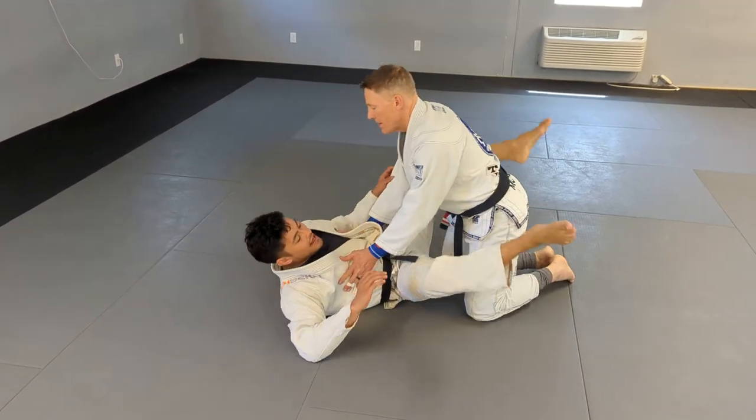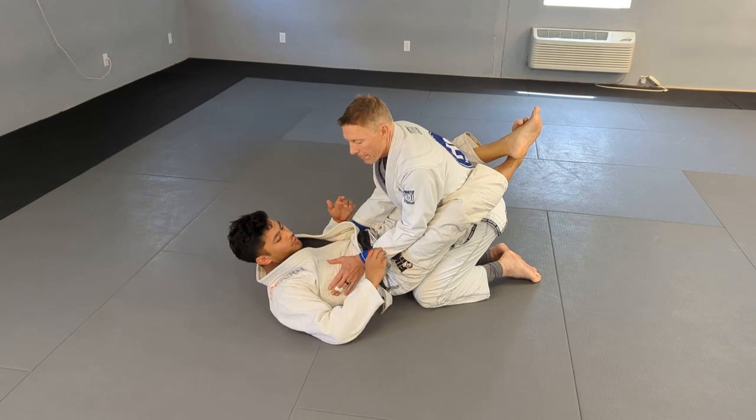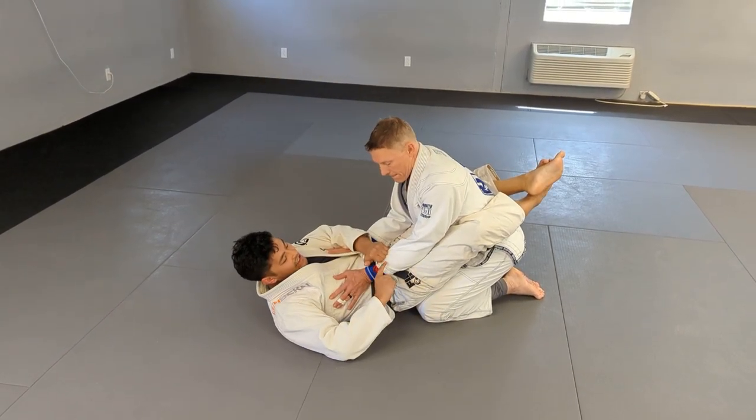This is one of the only ankle lock submissions that you will find from the closed guard. This works well in nogi, but I find it is a little more efficient in the gi because of the sleeve grip.